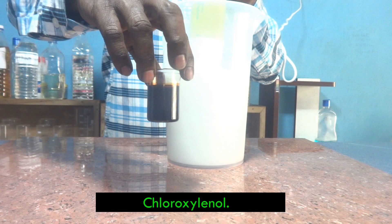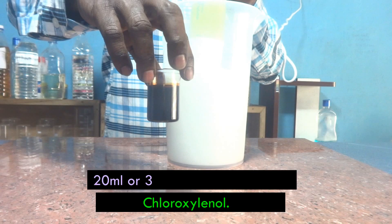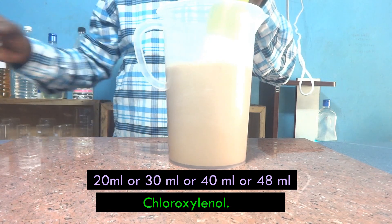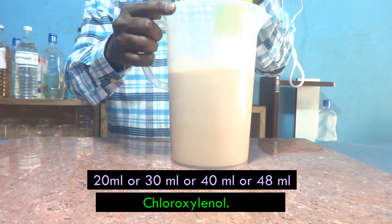So chloroxylenol is the optimum choice in this formulation. I am adding 20 ml of chloroxylenol — this quantity is variable depending on the intended use. For domestic usage, 20 ml is sufficient. For commercial purposes, hospitals, clinics, or X-ray scan centers, you can increase the quantity to 30 ml, 40 ml, or a maximum of 48 ml. The 48 ml limit is given by the World Health Organization. In Dettol also, chloroxylenol is the key material and they use only 48 ml per liter.